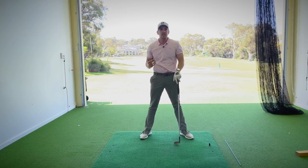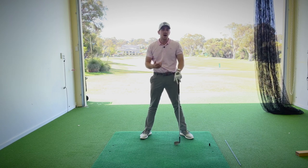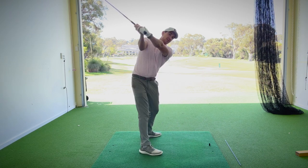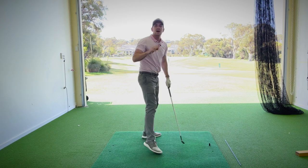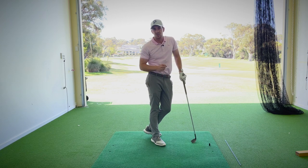If you think about PGA Tour players such as Tony Finau, Brooks Koepka, or even someone like John Rahm, you'll notice that they have a relatively short arm swing relative to their chest turn. They've got a big, nice turn, their arms are relatively in front, and that enables them a great ability to get that golf club back on the ball and create lots of compression and distance.